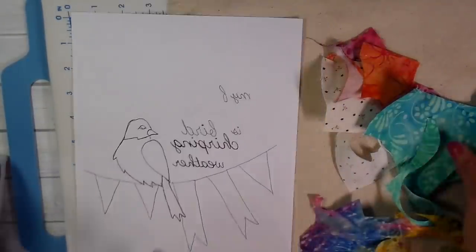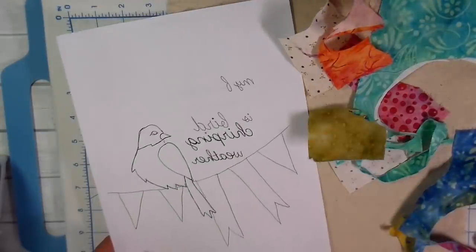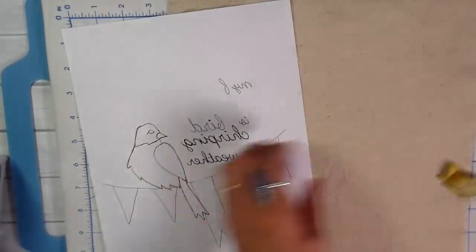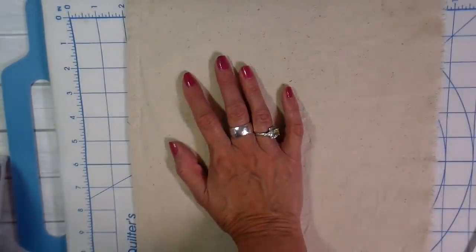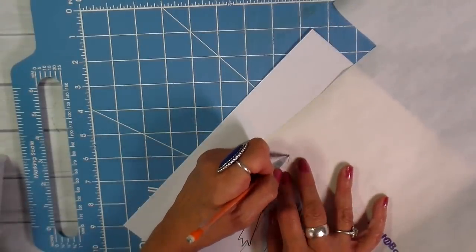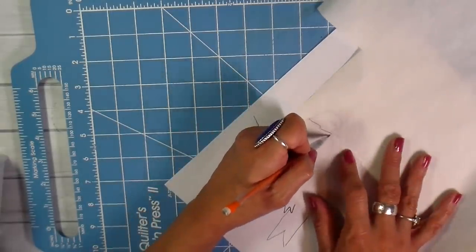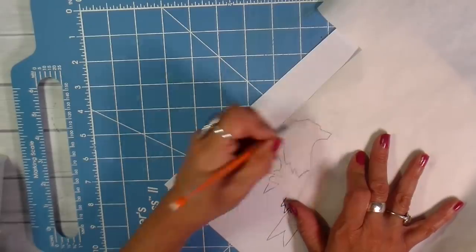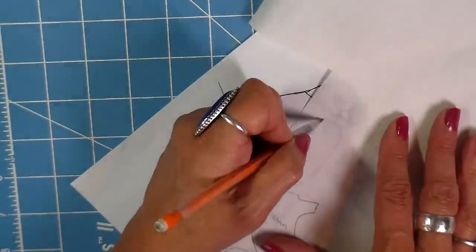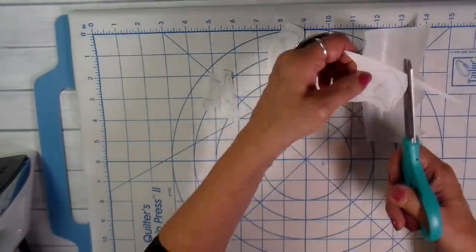I flipped the design over and traced it on the back side of my paper and picked out several different pieces of scraps that I'm going to be using for this appliqué on this little design, using a heavier canvas. This is a drop cloth cotton canvas that I'm using with heat and bond light, just tracing around each of these little pieces. I'm writing what I think I'm going to use — which ones for which piece of fabric, just writing the colors — and then just rough cutting these out.